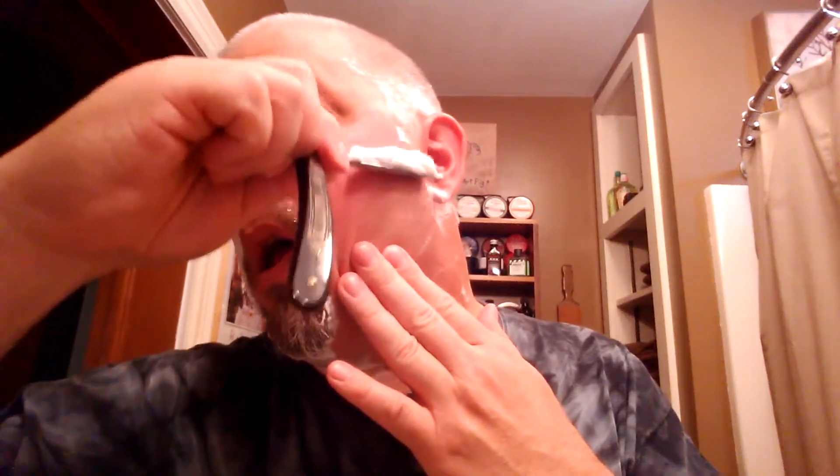I'm watching a lot of videos and a lot of people are really stressing skin stretching, and I can't agree more. It really is kind of the key — that with blade angle — for getting a nice clean shave. And don't forget that the whole blade cuts. Don't concentrate on just the area you're using; watch where that other end is, because you can take a nice little slice in your earlobe or something. Ask me how I know.